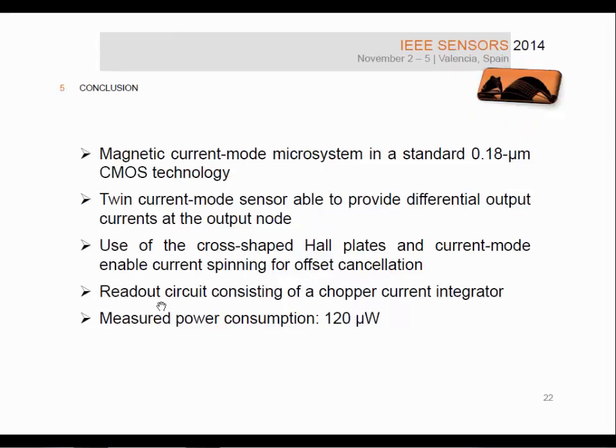In this paper, we presented a magnetic current mode microsystem implemented in standard CMOS technology with 0.18 micrometre minimum length. We validated the idea of using a twin current mode sensor, which provides differential output current and has the same capability as conventional voltage mode Hall sensors to compensate for offset due to fabrication mismatch by means of the current spinning technique. We proposed a readout circuit consisting of a chopper current integrator, which has the advantage of a gain proportional to available integration time. The measured power consumption of our microsystem is in the order of 120 microwatts.